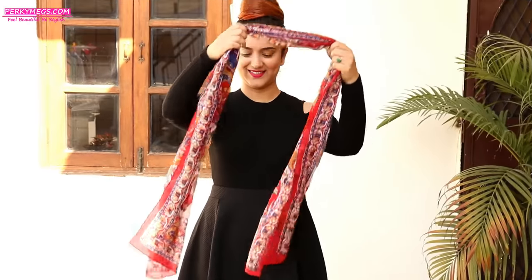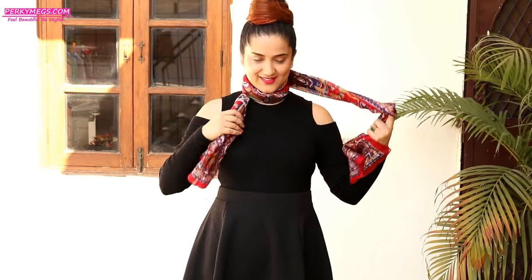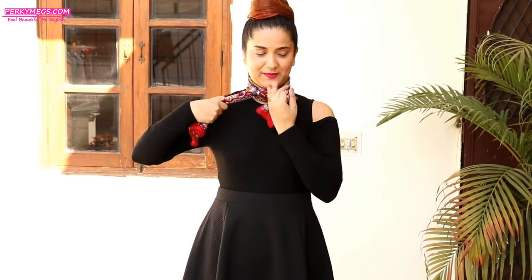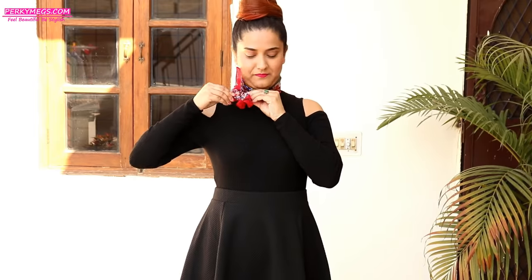Moving on to the next style, which is with a silk scarf. Wrap it around your neck once and then twice, then make a knot like this on the side and try to make a bow out of it. Just adjust it, make it fluffy — this is a very chic and stylish way to style a silk scarf.